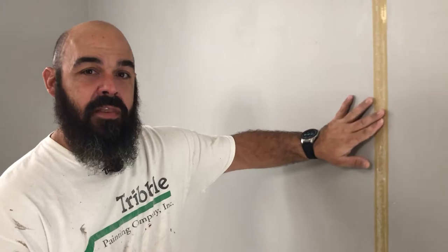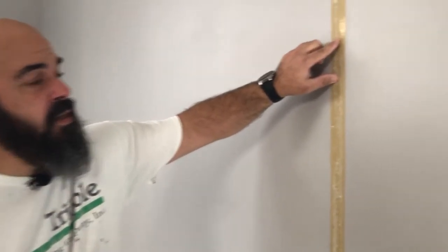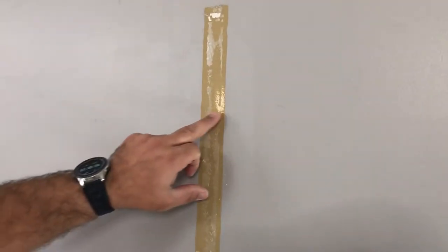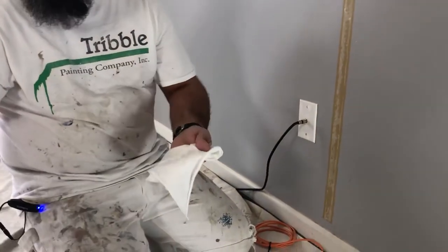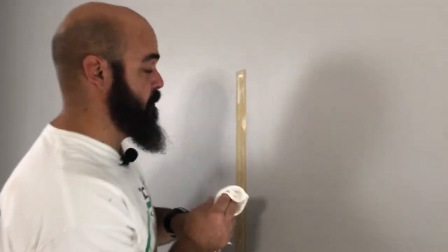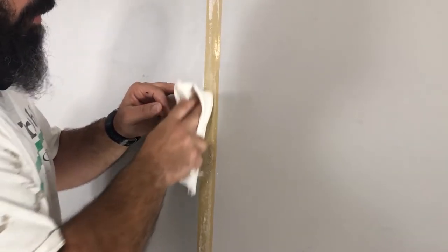Sometimes it's really hard to tell what solvent will take the stuff off. My first attempt was denatured alcohol — that's one of the common-use solvents — and it didn't really do a whole lot to the glue, but it did take the paint off. So you want to start in small areas just to test your products to make sure you're not doing any damage. Next up, I've got a little bit of paint thinner here, just mineral spirits — give that a shot and see how it comes off. That's working much better.